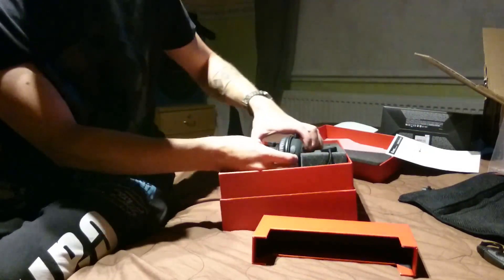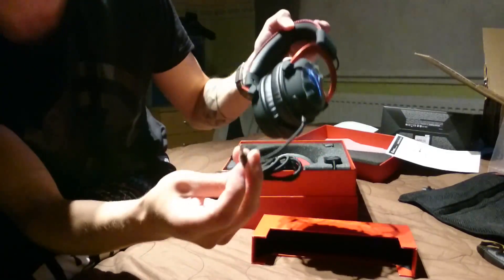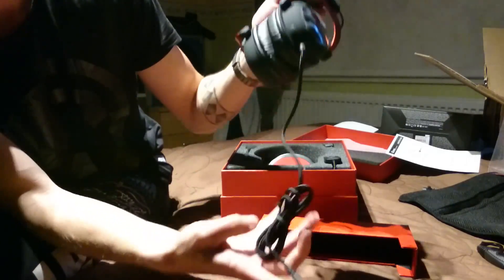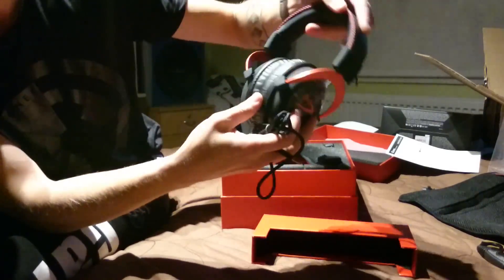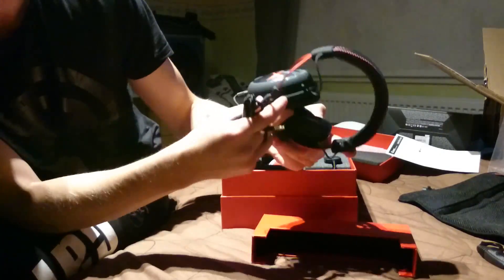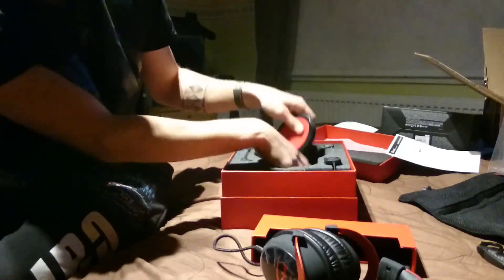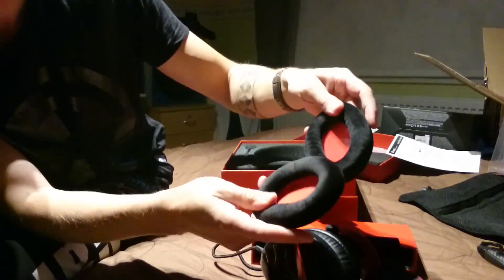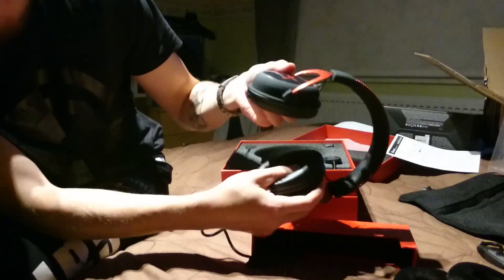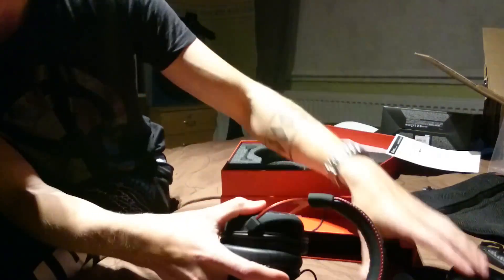Otetaan vaikka itse kuulokkeet. Tämäkin on ero ykköseen — tässä on vain yksi tämä 3.5 millinen jack. Laadukasta johtoa, tosi komean ja kestävän oloiset kuulokkeet. Mitä näistä äkkiseltään sanoisi. Ja sitten täällä tulee joukossa, jos haluaa vaihtaa, niin eri korvaan tulevat läpyskät.